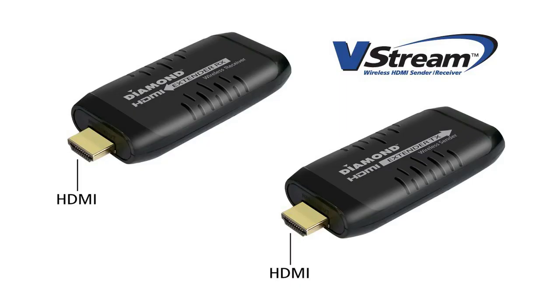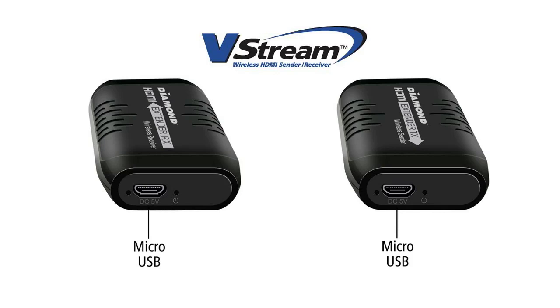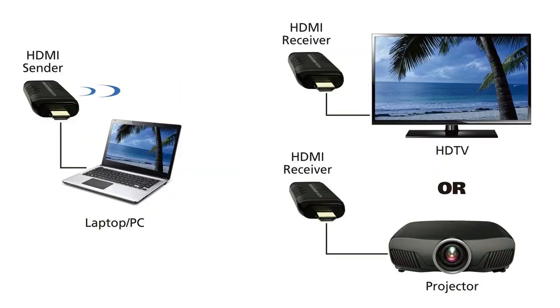The receiver and the sender feature an HDMI output and an HDMI input. Both the receiver and the sender are powered by a USB micro cable, which can be plugged into the USB port of your source display.